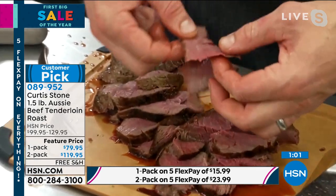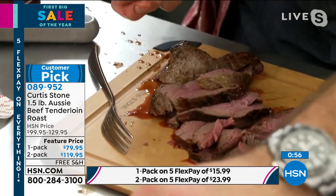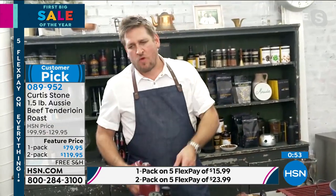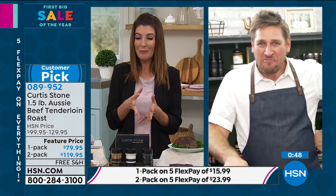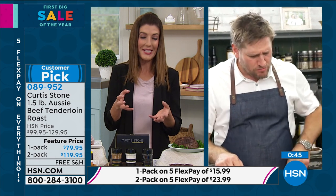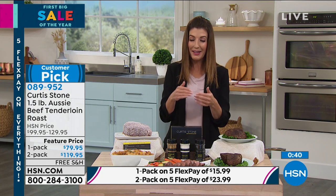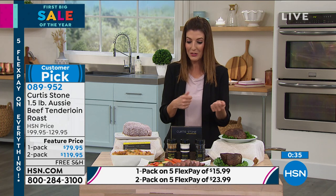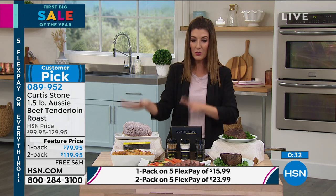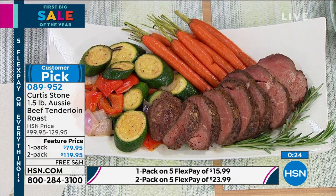Look — it literally falls apart. It's just so good. Dip it in a little bit of that mesquite sauce. It melts in your mouth and has such incredible intense beef flavor. It's already seasoned so you might not even need a sauce or marinade at all — it's just that good. Some of the reviews: people said 'it's so good I was eating it cold the next day on my salad.' You can do the one-pack or the two-pack; you'll save forty dollars on the two-pack. Feature price is here for a limited time with five flexible payments.